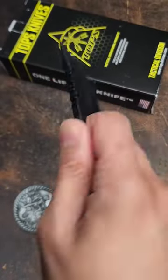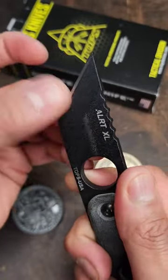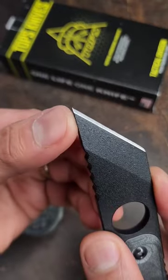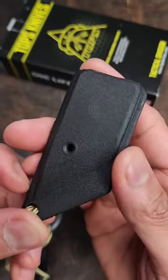I'm not a big neck knife guy, but I predict for my uses this would be useful for scraping, and I would open packages this way with this tip right here. The sheath is injection-molded nylon.